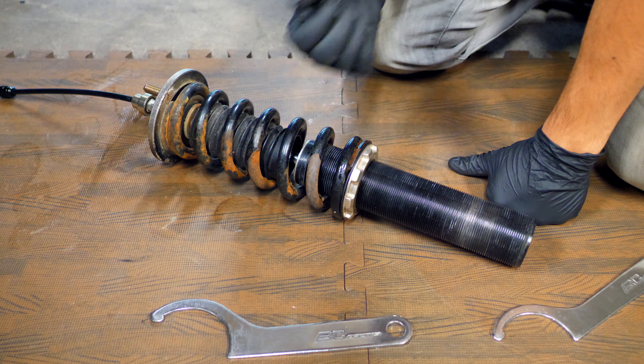Another nice precaution is using coilover covers. A set of polyester coilover covers will do wonders — same thing if you find some neoprene ones. I'll link some of these in the description box.